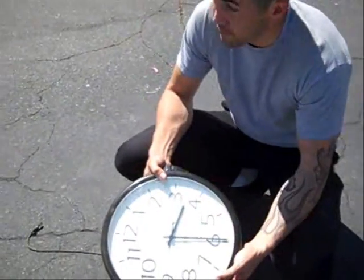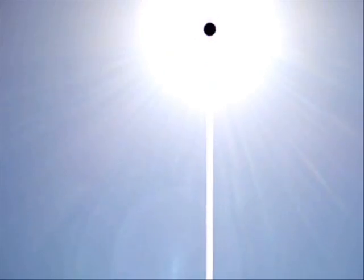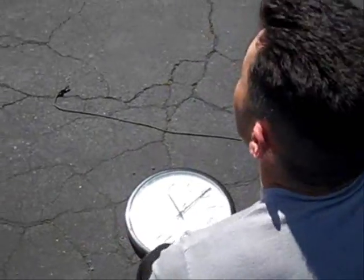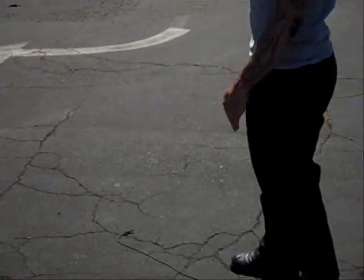Take the hour hand and face it directly to the sun. So from here it's about right there, so the hour hand points directly at the sun.